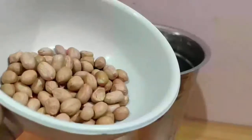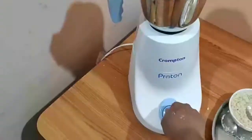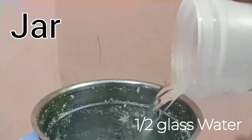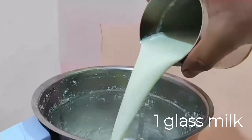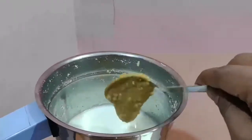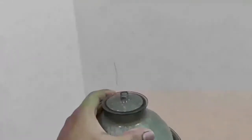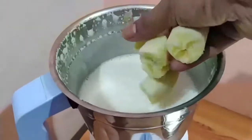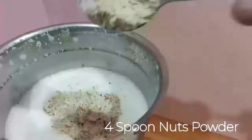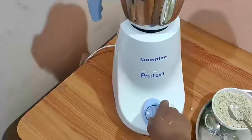First, we will prepare a dry powder mixture using the almonds, groundnuts, and cashews. After preparing this mixture, we'll combine it with half a glass of water, one glass of milk, one tablespoon of peanut butter, and one to two spoons of honey for micronutrition. Then we add two medium bananas, four spoons of the dry powder mixture, and one spoon of coffee. Then we blend everything together.